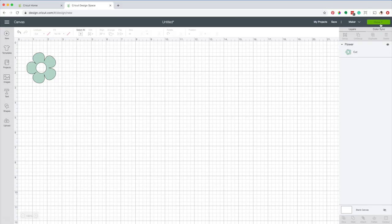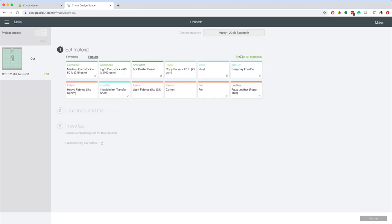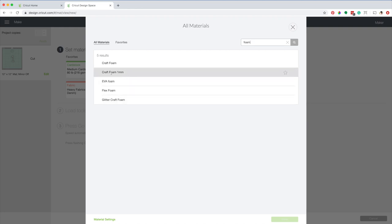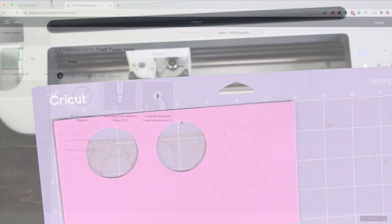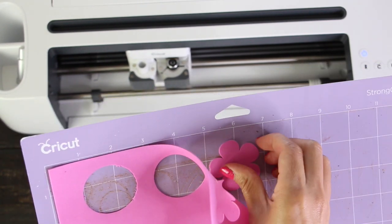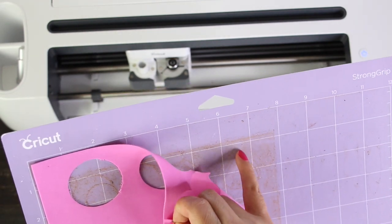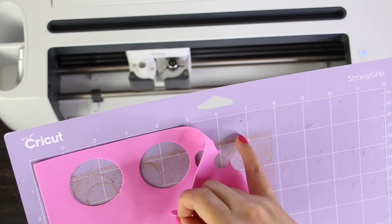Back to canvas and click on make it. Move the design to the right. Continue. Select the material, click on browse all materials, select craft foam 1mm. I have the deep cut blade in place and now I'm going to load the mat. This is the result of the cut using the craft foam 1mm settings — it looks pretty good. However, I think I can reduce the pressure a little more. I'm going to test it a few more times, then I will share my favorite settings.